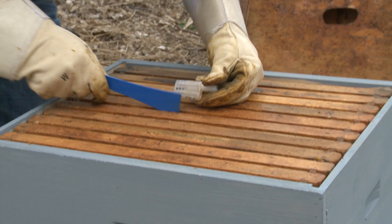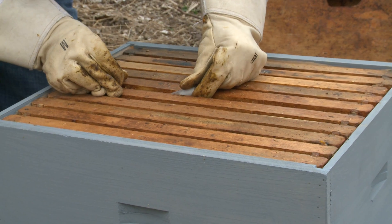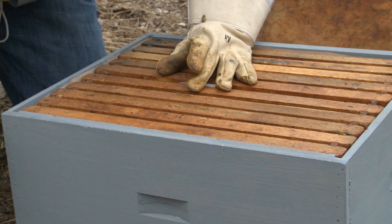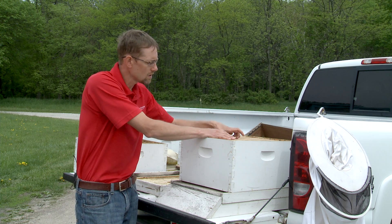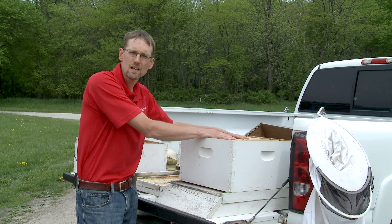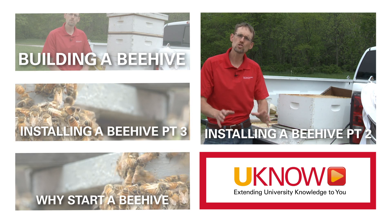Come to your hive, separate the center frames, and that queen cage — with your candy plug now in it — is going to set down in between two frames. Clamp them together, and those two frames will hold your queen in place. Once you have your queen in place and the bees are able to get to all sides of that queen cage, you're ready to install your bees.